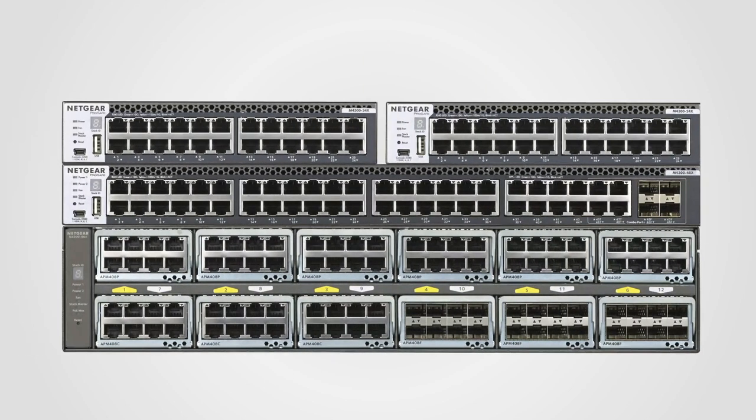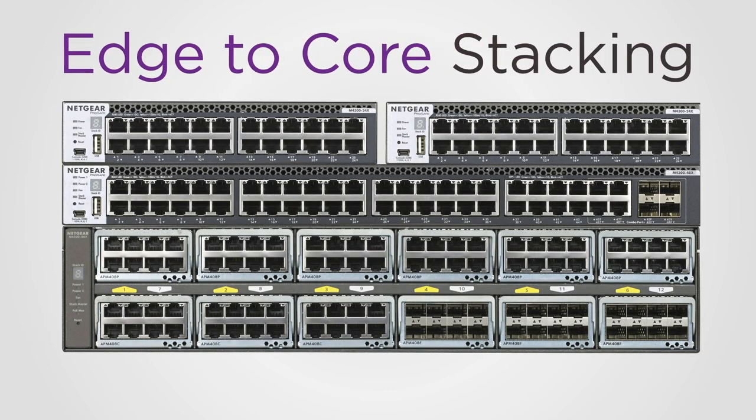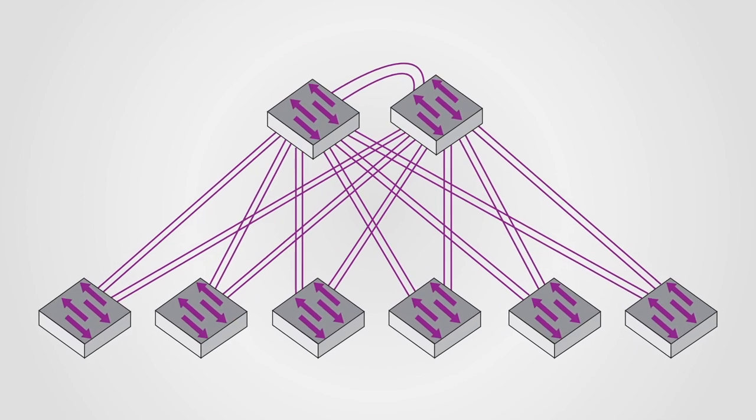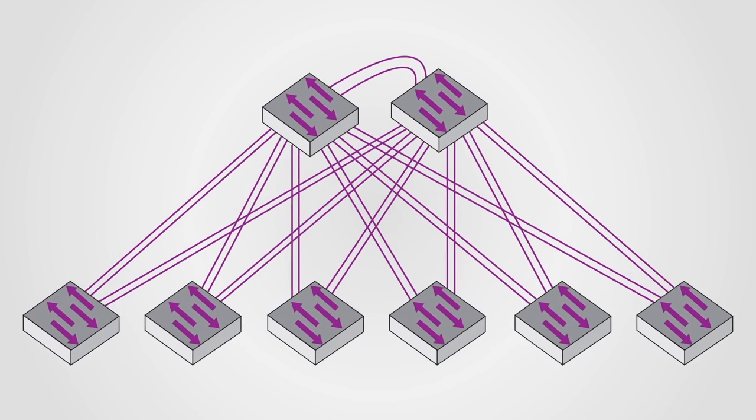The M4300-96X also allows edge-to-core stacking by reproducing spine and leaf data center topologies in a stack with unrivaled ease of use.